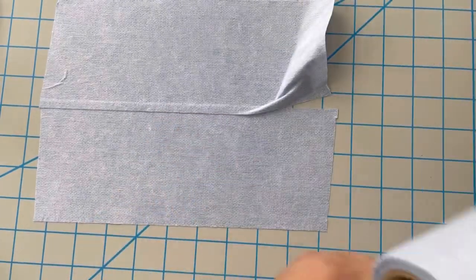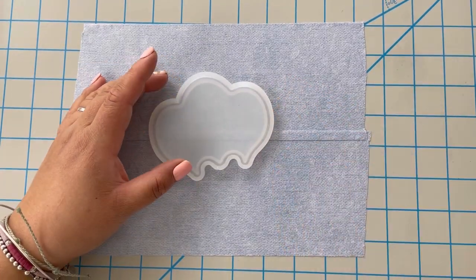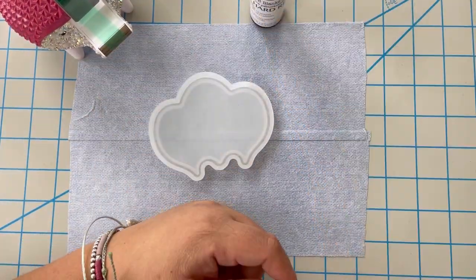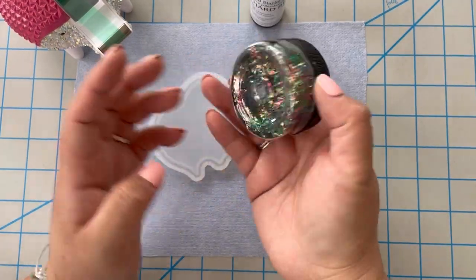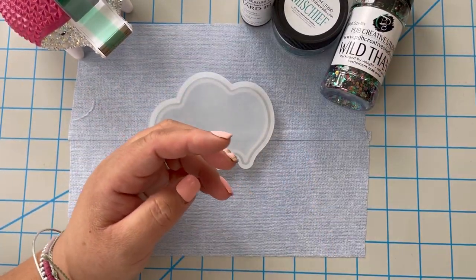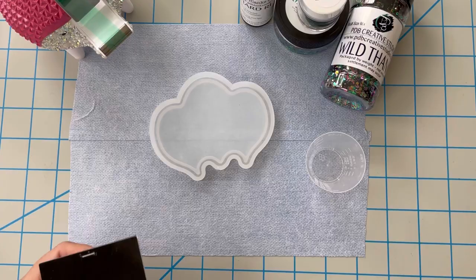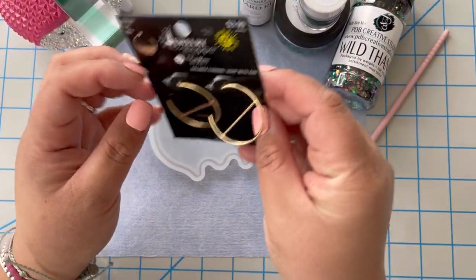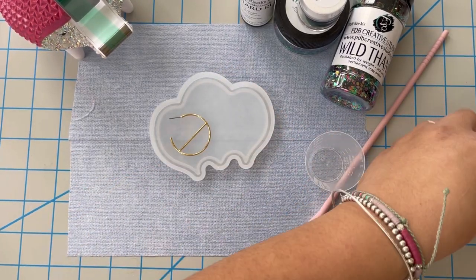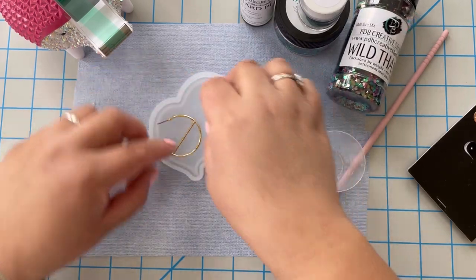This is a pretty small project, so I'm just using the small roll. Here are the supplies you'll need: a silicone mold, tape (I'm using UV tape), PDB UV resin, PDB Mischief Diamond Glass, Wild Thing glitter also from PDB, and a pigment called Seduction. You'll also need a mixing cup, a silicone stirrer, and the earrings — I got mine from the jewelry shop line at Hobby Lobby in their UV resin section.